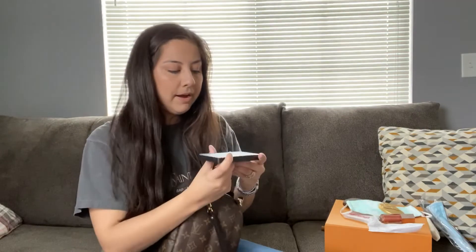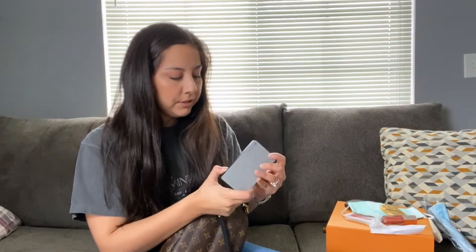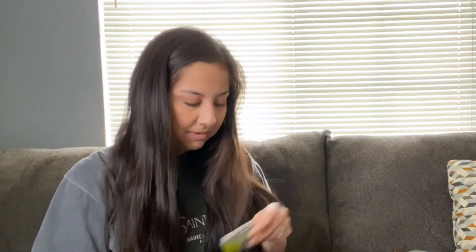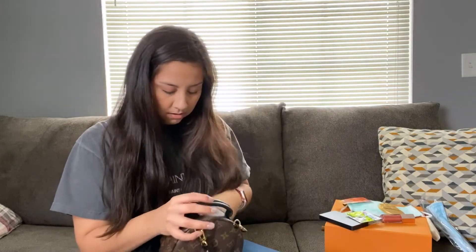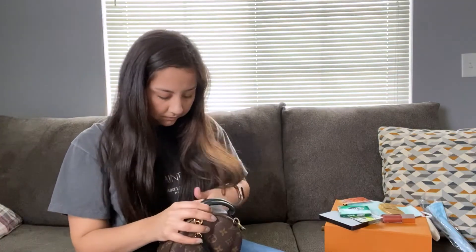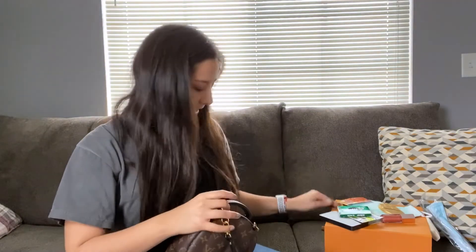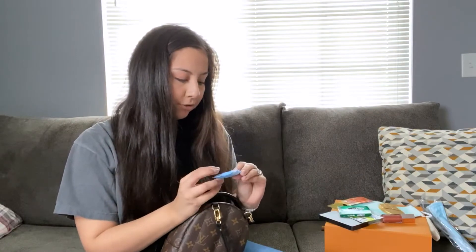I also have my portable charger — this one has two batteries; it's the Mophie brand, I got it before Christmas. I have some Limon lime tea. I have some emergency meds because in these critical times you just never know. And I've got some Eclipse gum.